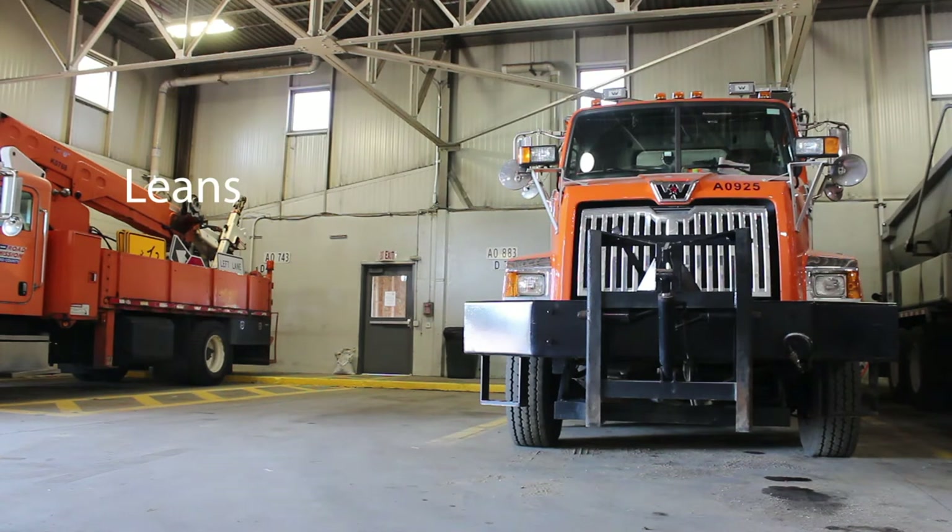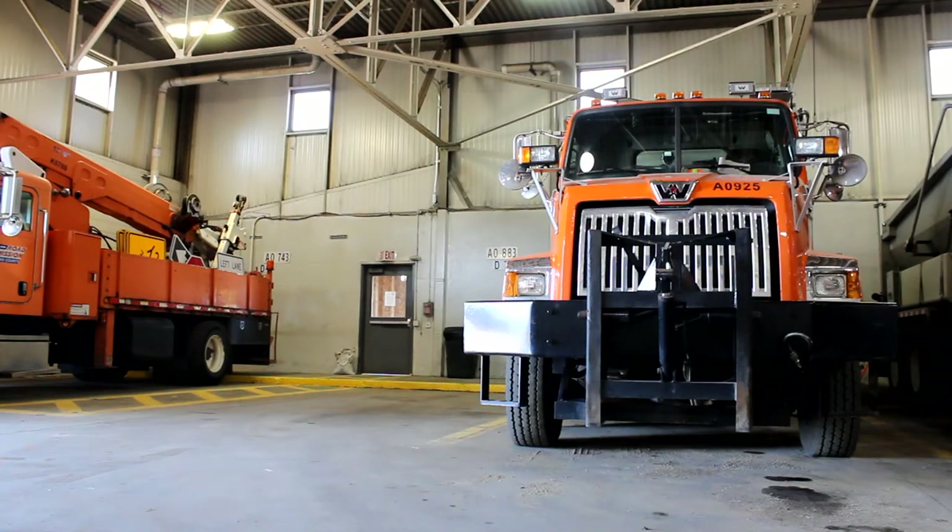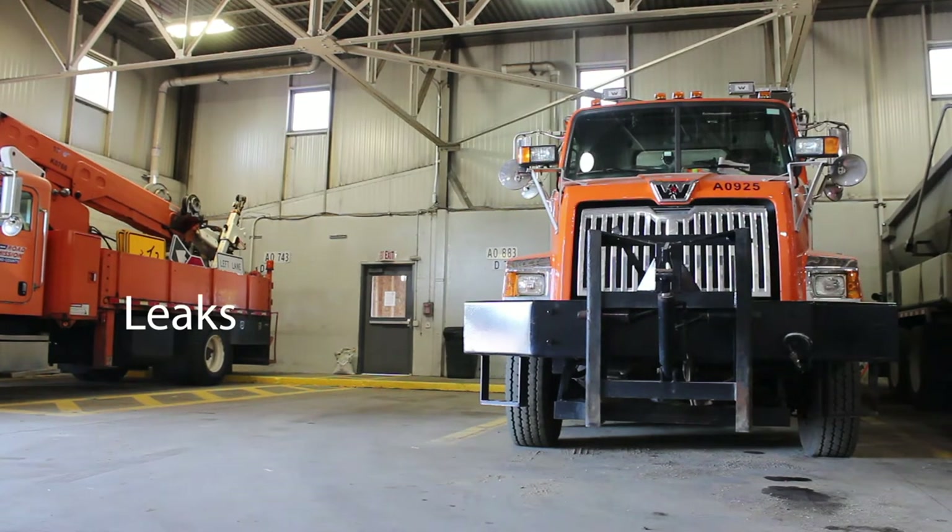First, we're talking about leans. If the truck is leaning, there could be a possible suspension issue. Leaks — possible leaks of oil or antifreeze underneath the vehicle while it was sitting. Lights — we're going to make sure that all lights and light assemblies are not cracked or broken as we inspect the truck and the cab.